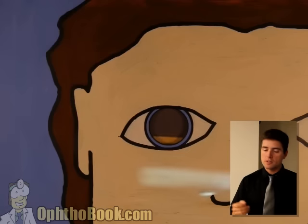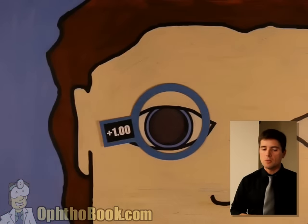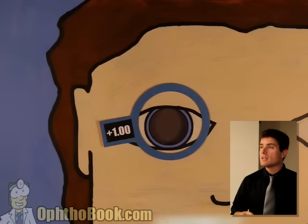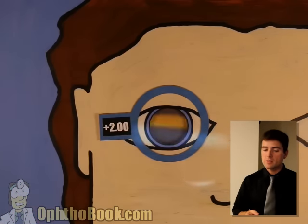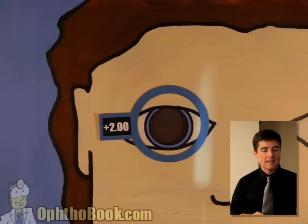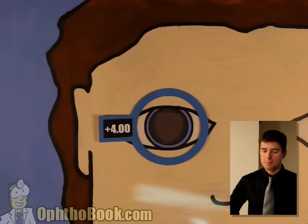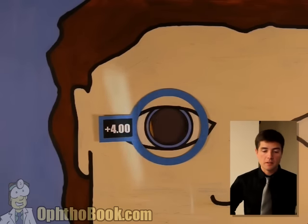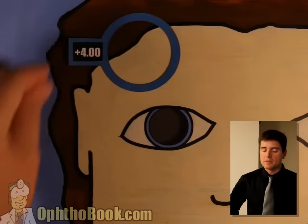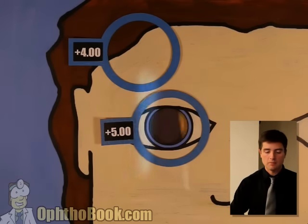This is a cardboard cutout I created for this lecture to simulate what retinoscopy looks like — basically South Park techniques. We started with with motion; the reflection is going with us. We add power — still not strong enough. A plus three: the beam is getting wider, we're getting closer. A plus four: pretty close. A plus five: we have against motion, so that's too strong. That's basically how you do retinoscopy.